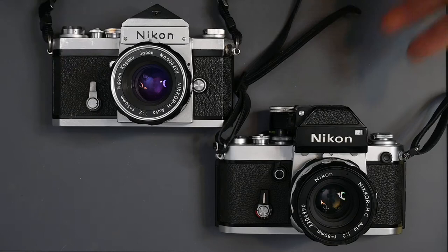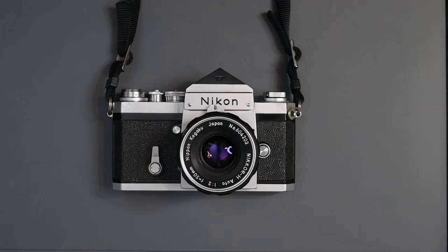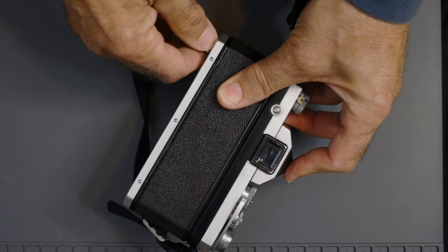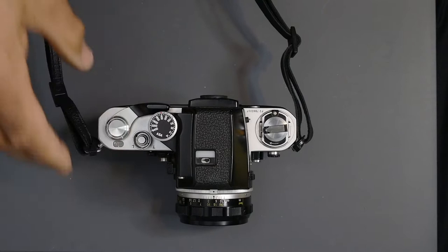The Nikon F had been Nikon's flagship camera for 12 years when the F2 was introduced. The F was the camera of choice for many thousands of professional photographers all over the world. However, it was not perfect and it had some inconvenient features. Most inconvenient was the fact that you had to remove the back in order to load film. Nikon listened to photographers, and the F2 had some major and many minor improvements over the F.